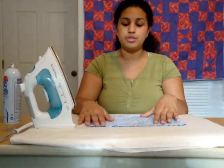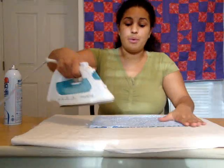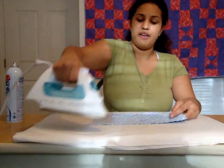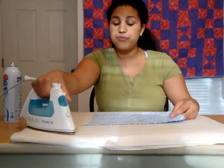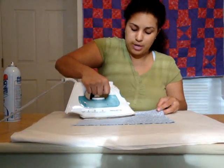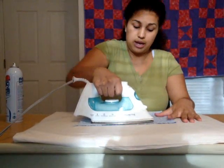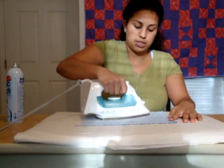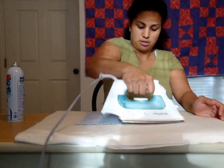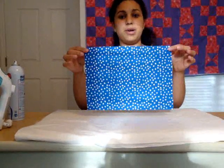After you starch your fabric, you want to press it. Notice I said press and not iron. The difference between ironing and pressing is that when we iron clothes, we tend to place our iron down, put some pressure on it, and swipe in every direction to get the creases out. When we're working with fabric, we don't want to use this technique. What you want to do is literally press — take your iron and just press up and down, up and down. Do not swipe, as that tends to skew the fabric. We want our fabric nice and crisp, but we still want to get those creases out. So if I just continue to do this across my entire piece, now I have a perfectly pressed piece of fabric.